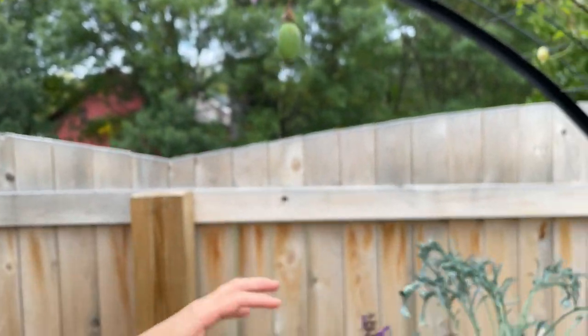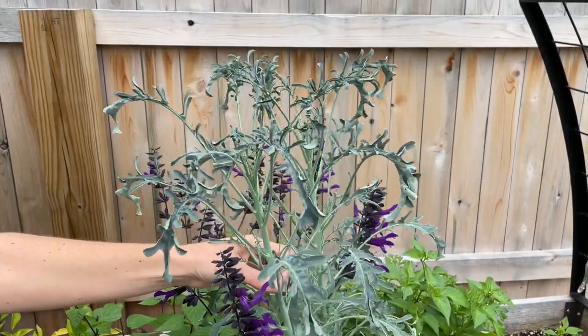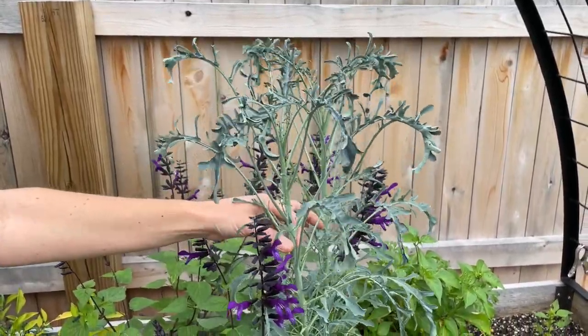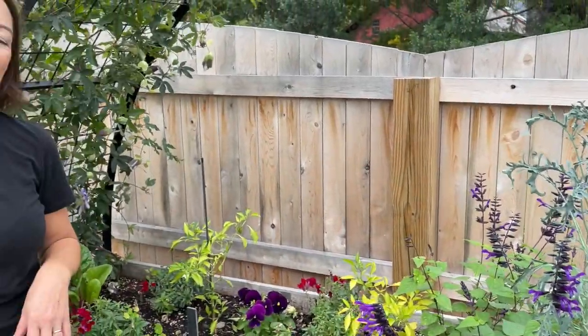This is a Cavolo Nero kale — when you start things from seed, you can get more interesting and unusual varieties, and we have lots of advice on our website for doing that. Happy gardening!